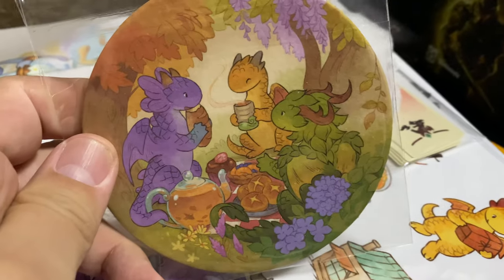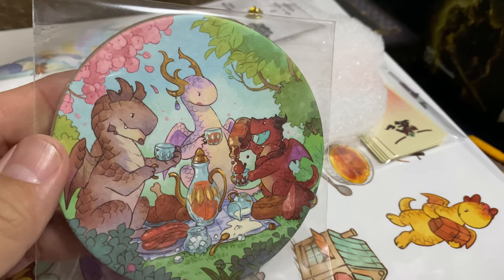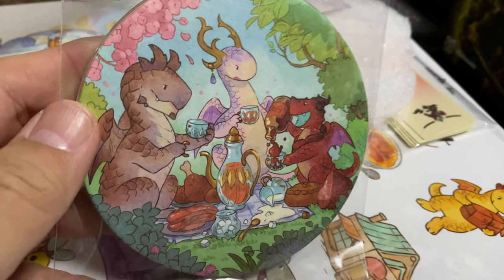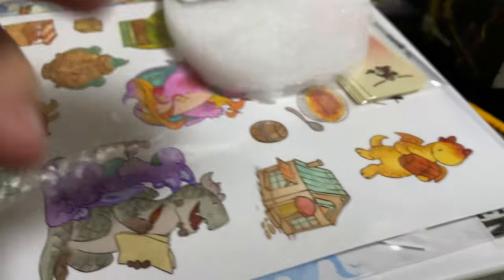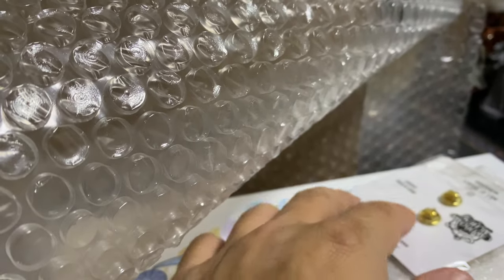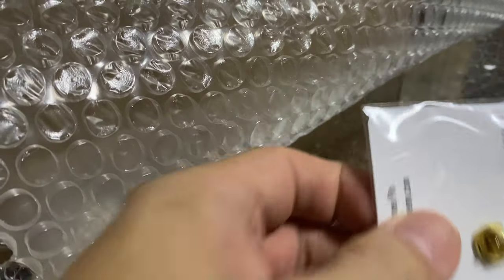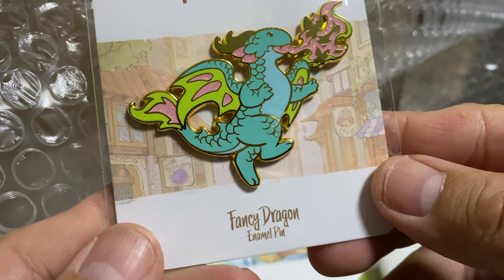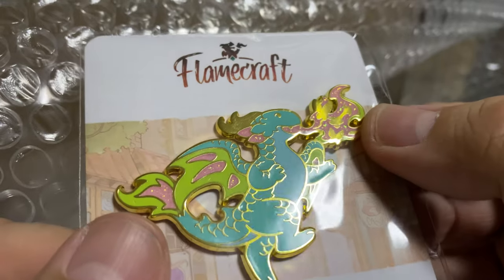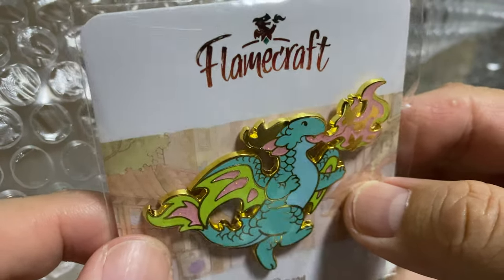Look at how cute these dragons are - the plant dragons having a picnic in a forest. More picnics for a different group - there's meat, and these are meat-eating dragons I guess. So we already have three items unwrapped: one miniature, the coaster, and a bunch of postcards or cards. And this is the pin - the emerald print pin. The gold embroidery is kind of 3D, it shines really well.